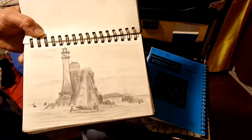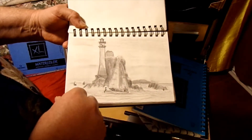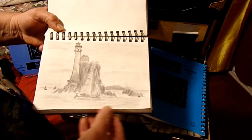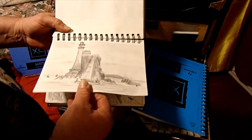Those of you who are from that area, you've probably seen this one — it's out on the west side of Ireland. It's a nice lighthouse, in pretty good shape. Can't remember the name of it.